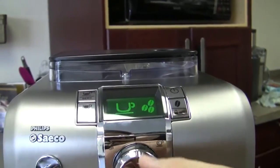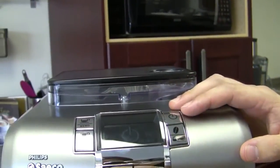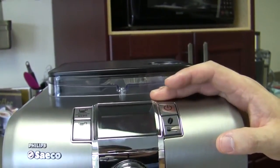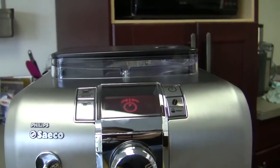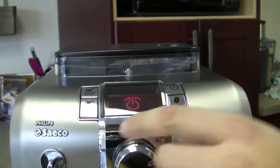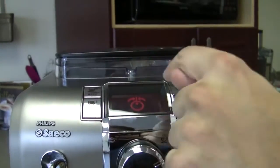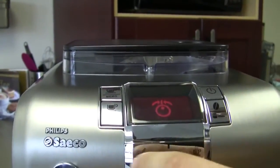I thought of a way we can get that image up — I'm going to open up the steam valve and then turn it on. And it's going to give me an image of the knob. There we go. So that's saying, 'Hey, did you know your knob's open right now? You need to close it before I do anything.' And it's kind of the same thing if it needs to be primed — it will show you a picture of the knob, turn it to the right, and it will have like a water flow symbol above it.